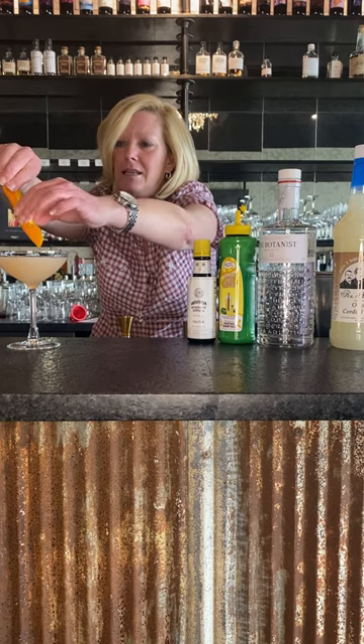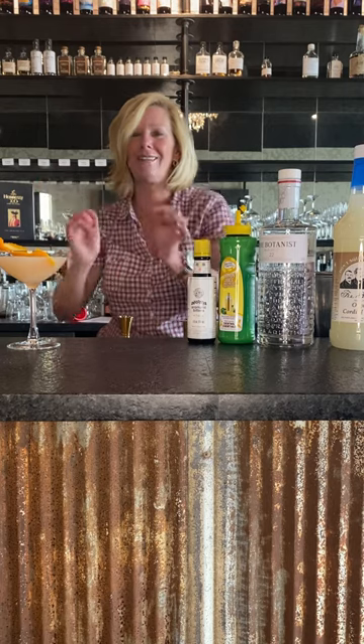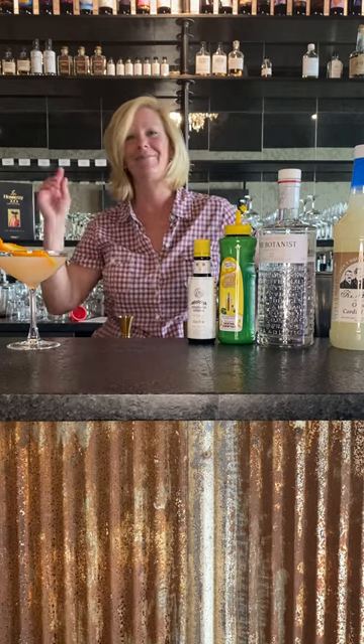Kind of express a little bit of the oils into it, and I just want it to float right there on top. So this is my Gin Twist. Enjoy.